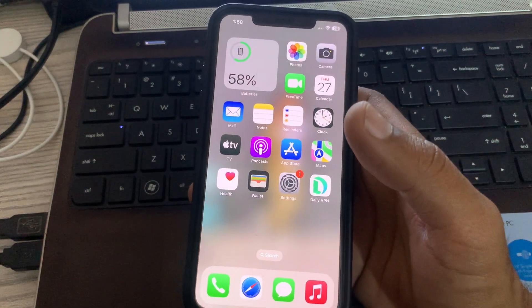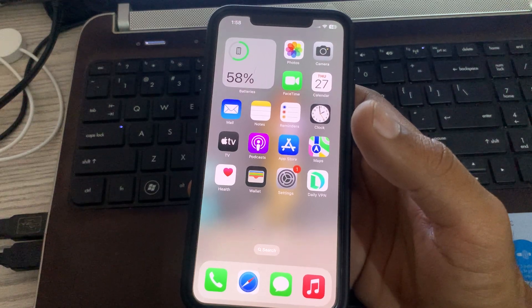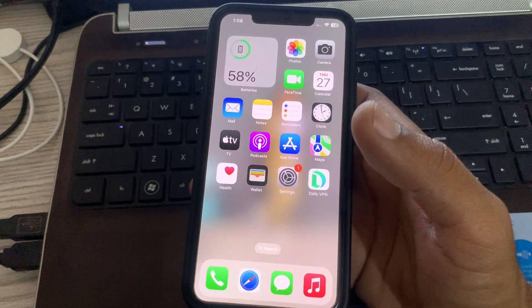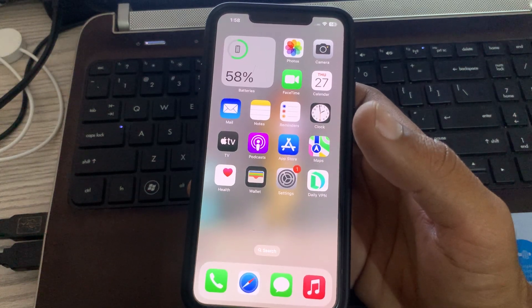Hey, what's up guys, welcome back to my YouTube channel. In this video I am going to show you how to fix iPhone camera not focusing issue. Let's start this video without wasting any time.